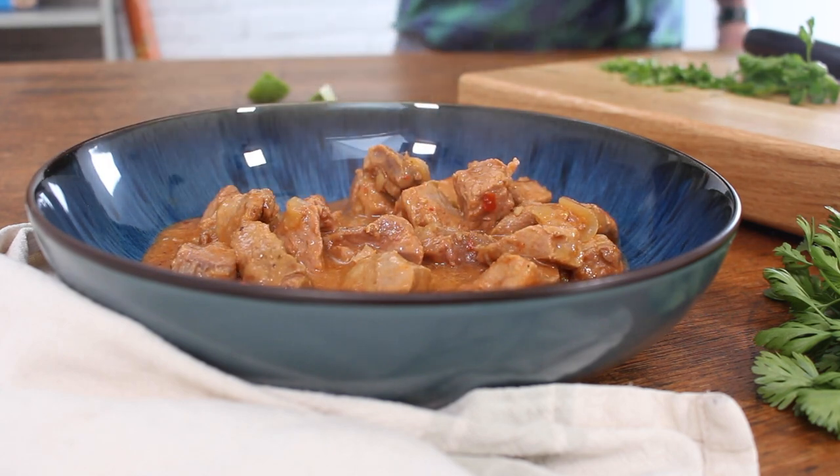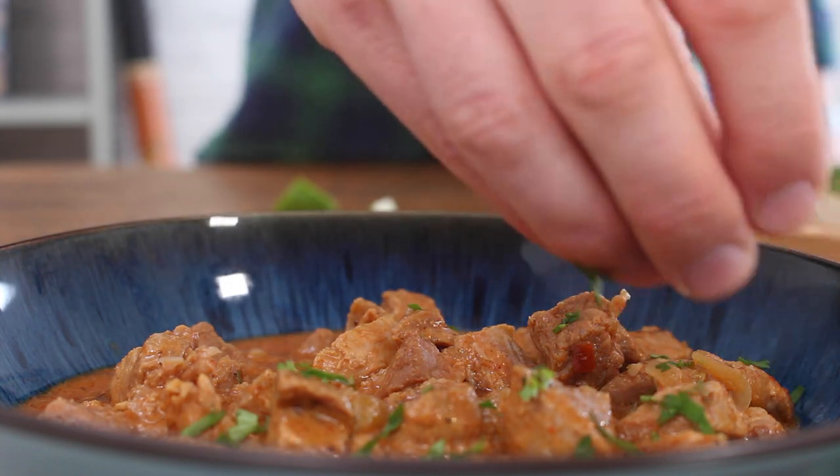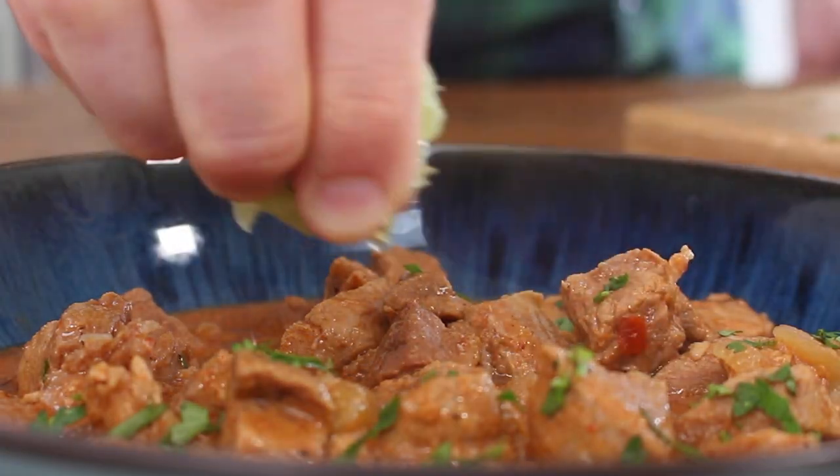Then you're going to plate it up. This recipe goes really well with rice, garnished with some chopped coriander and a squeeze of lime.